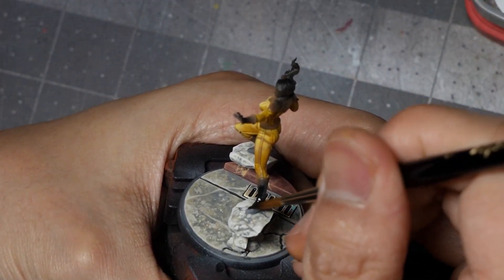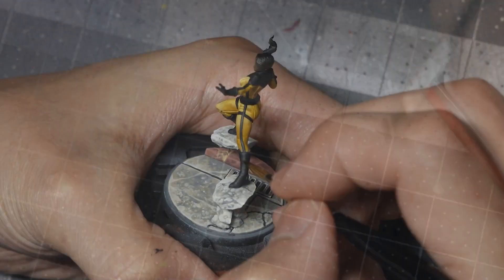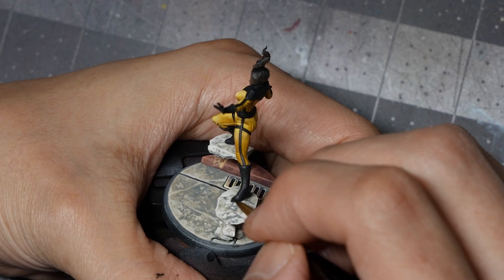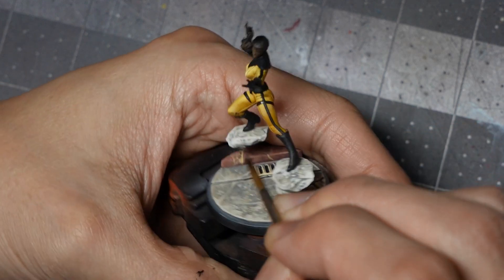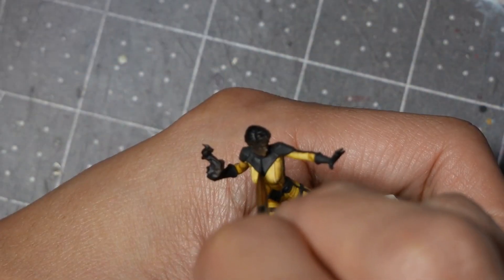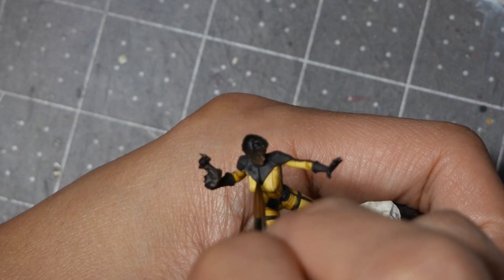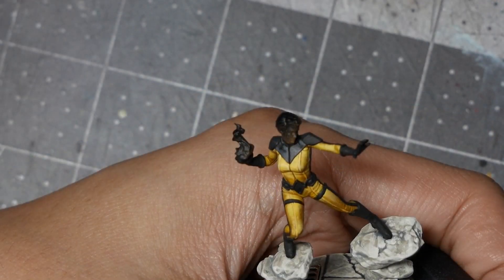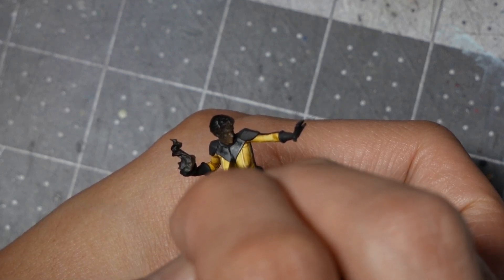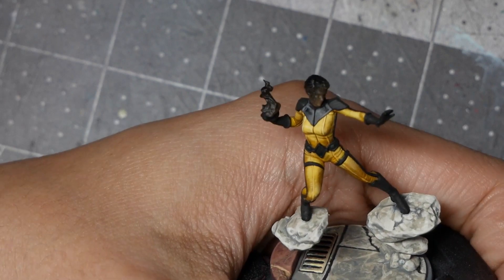With some black, we're now going to base coat all of the black elements of the suit. Be careful with the stripes — you don't want to overpaint onto the yellow. To highlight, I'm going to use pure Rubber Black. Between the black and the Rubber Black, it's subtle until you put the two colors side by side, so make sure you dilute your paint and feather the Rubber Black out. When highlighting the straps running down her legs and arms, follow the highlights of the yellow. To continue highlighting the black, start mixing progressive amounts of APC Interior Light into the Rubber Black to build up the layers to a brightness you're happy with.